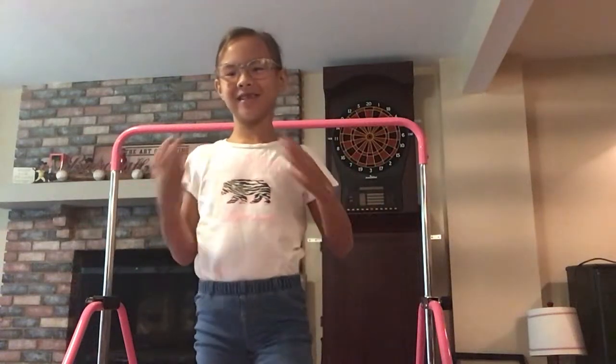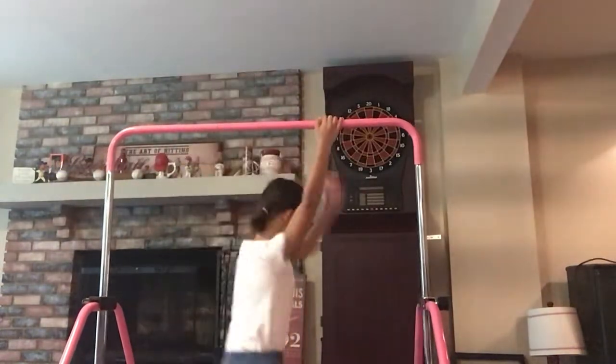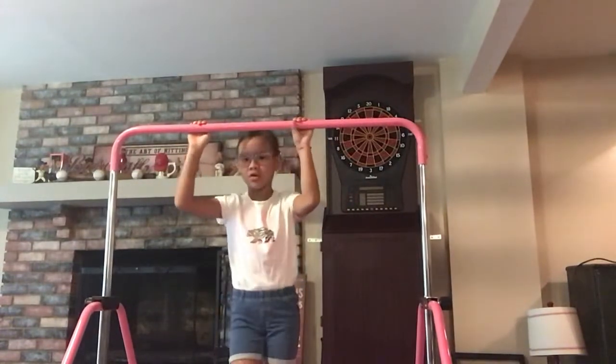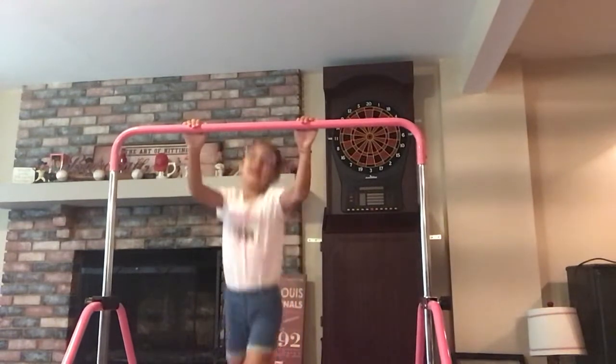Hi guys! Welcome back to my channel. It's Kinsley's Corner, and of course I'm Kinsley. Today I will be showing you bar skills. I will be playing on my bar and showing you some skills for you to learn. So let's get started.